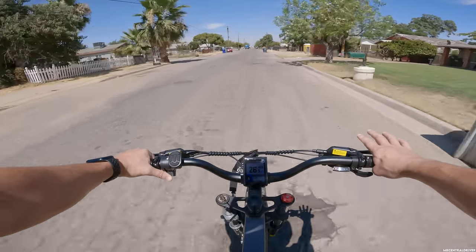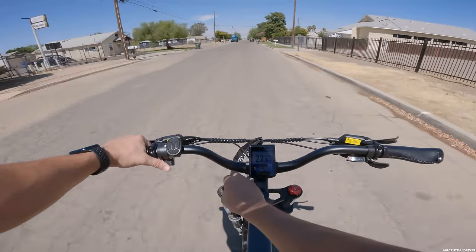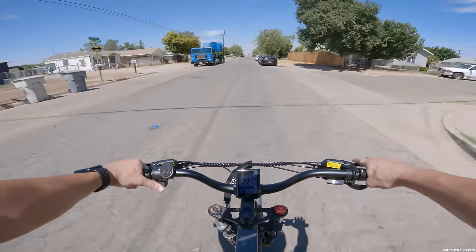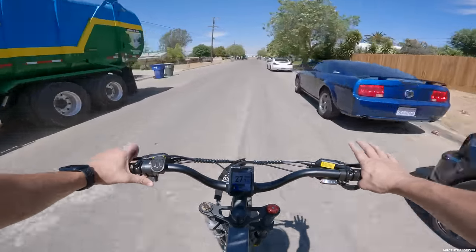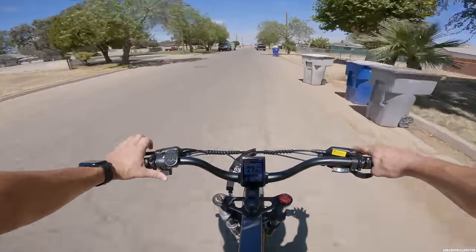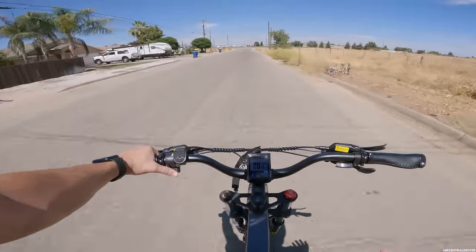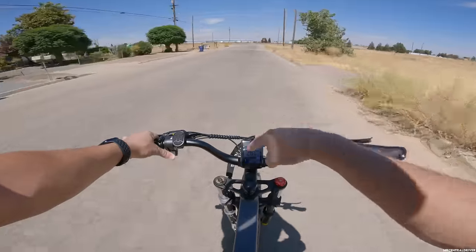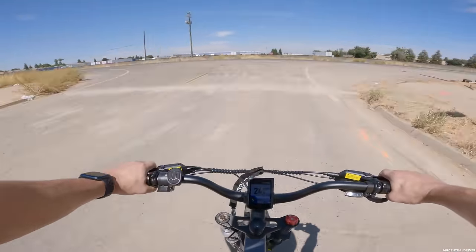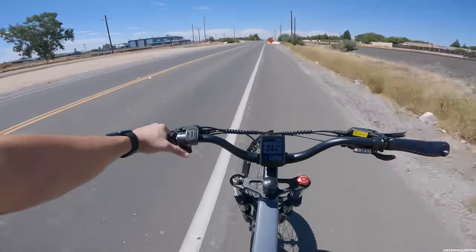I have my suspension set to the softest setting in the front — it's all the way dialed back, I can't go any further, and the preload is all the way back as well. It's just fantastic, even taking it off road. I gave it a very high rating, like a nine or nine and a half out of ten. It also has a little sensor on the display that will tell it if it's in night mode or daytime mode, so automatically if you have the setting turned on in the advanced settings, the headlight will pop on at night without you touching the button.